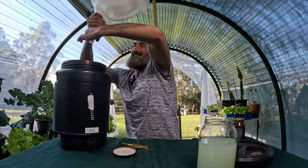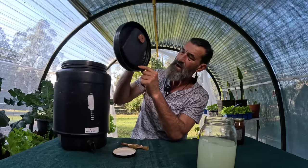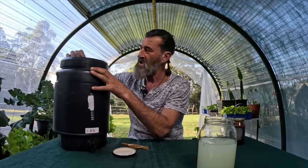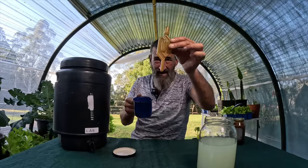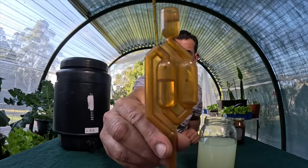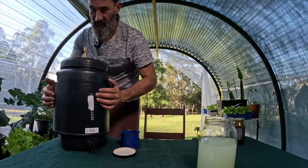Give it a squirt to get the last bit out, then put the lid on. This is a home-brewing drum with a tap on the bottom — really useful — and a rubber ring to seal it. When it starts to ferment it builds up gas, so we use a little airlock with a bit of water on top. The water locks air from coming in from outside but lets gas escape. This now needs to sit for seven days.